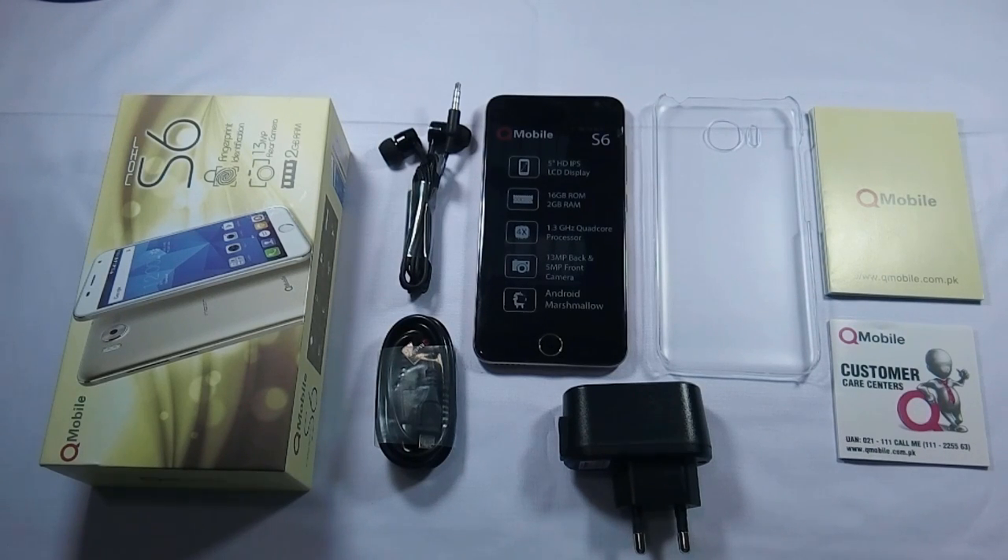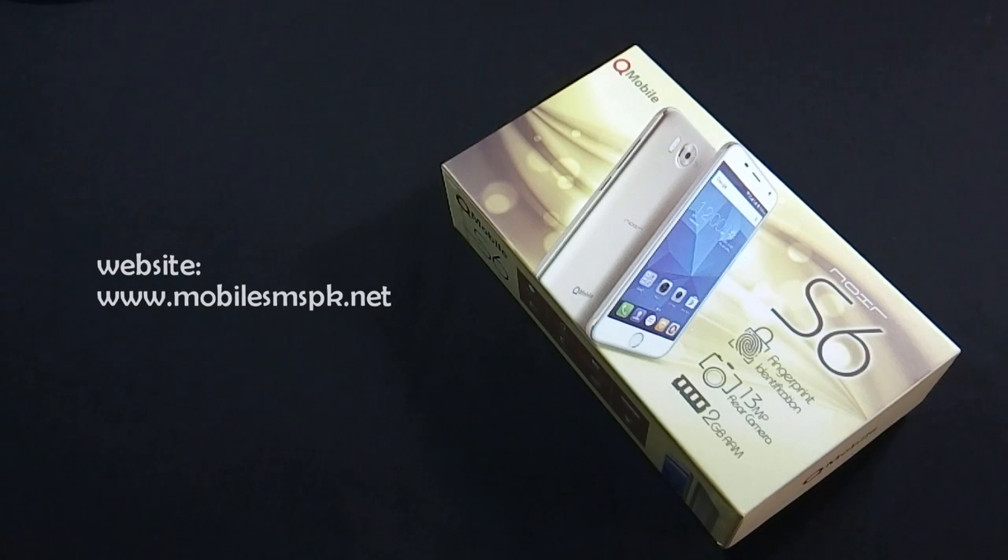So this was the unboxing of QMobile Noir S6. A complete review of QMobile Noir S6 will be coming soon on this channel. Please don't forget to subscribe to my channel. If you have any questions, feedback or suggestions, do let me know in the comment section below. For more information, please visit my website.